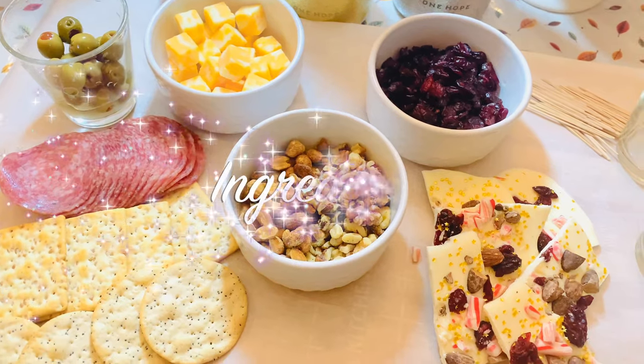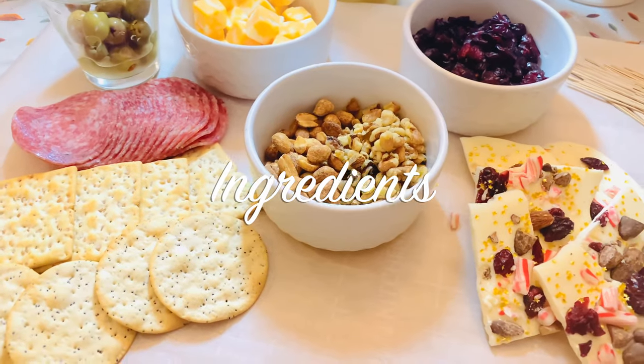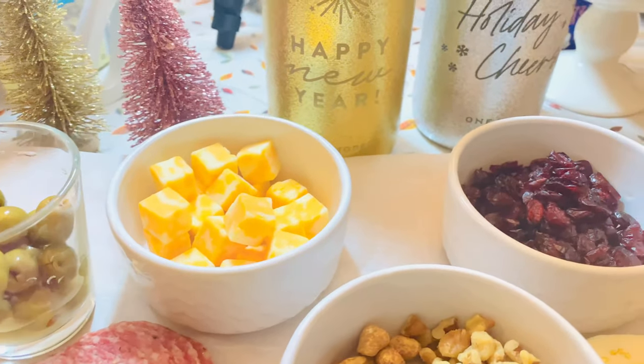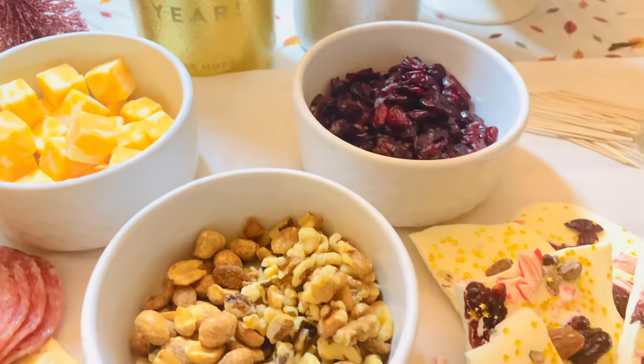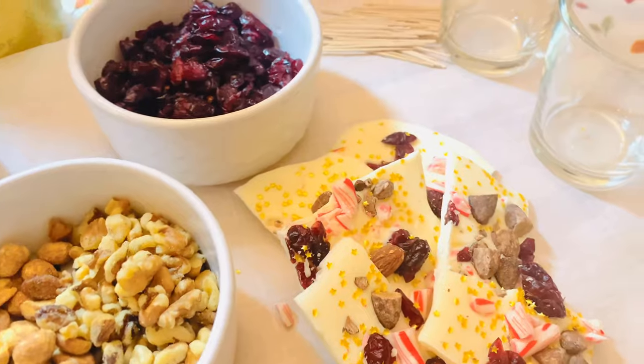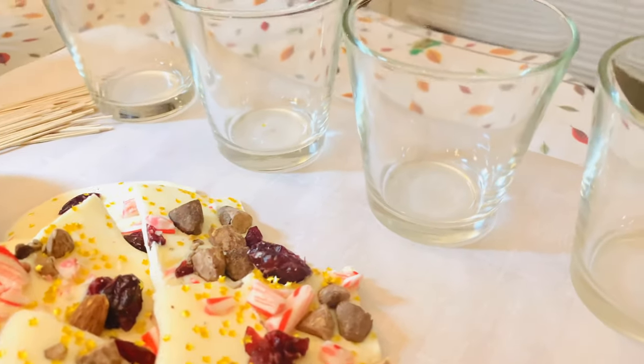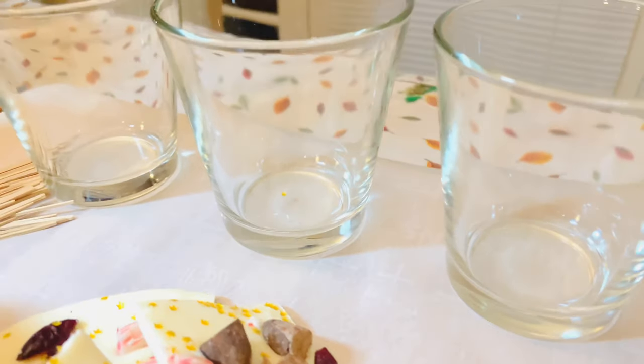First things first, let's have our ingredients ready. Here I have my crackers, salamis, olives, cheese, dried fruit, and nuts. I wanted to keep it simple — just the basics that you would put in a charcuterie board, but in this case they're going to be in charcuterie glass cups.